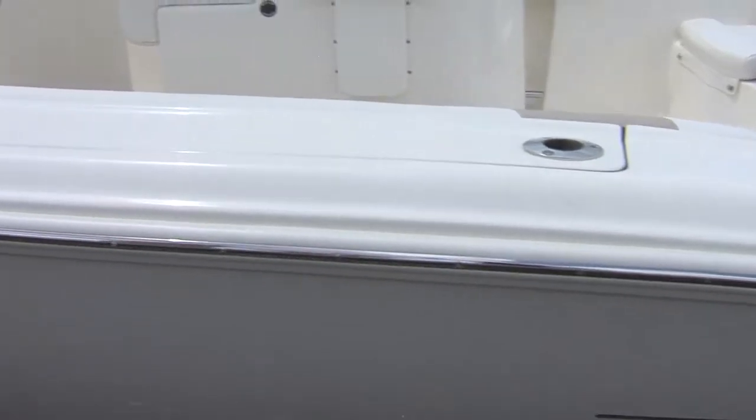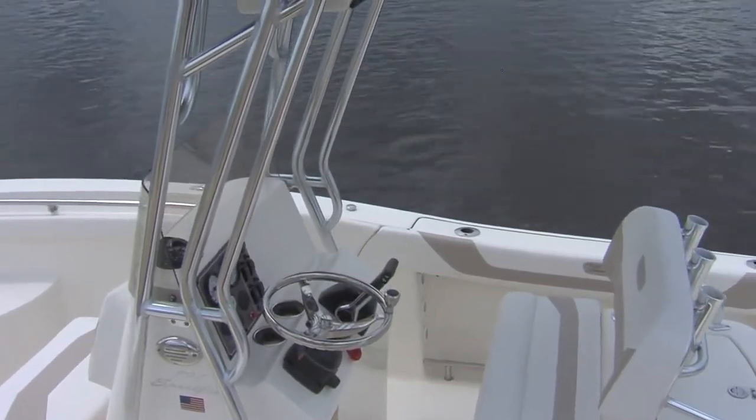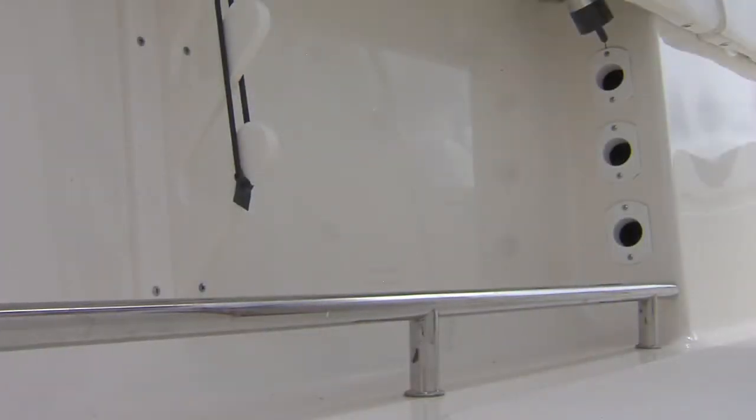On the 197 Sport Fish we also have recessed gunnel rod storage. You can take your rods and put them under the gunnel — stick your rod tips up into the hull of the boat where they're protected. We put a plastic rod tube that runs along the inside of the hull of the boat, so when you stick your rods in there you don't have to worry about the eyes or the finish getting beat off the rod — it's inside a protective tube. You can put three rods on either side under the gunnel, that's six rods stored out of the way without worrying about broken tips or bent eyes.